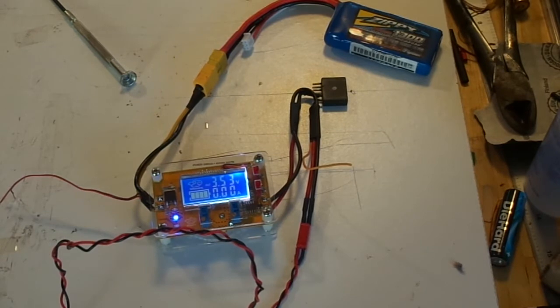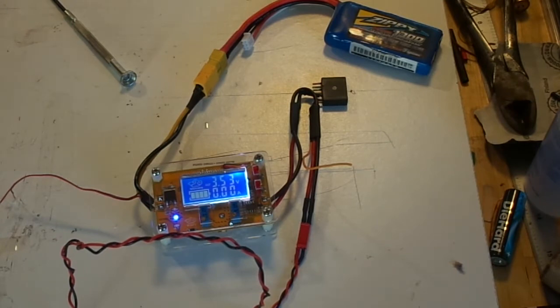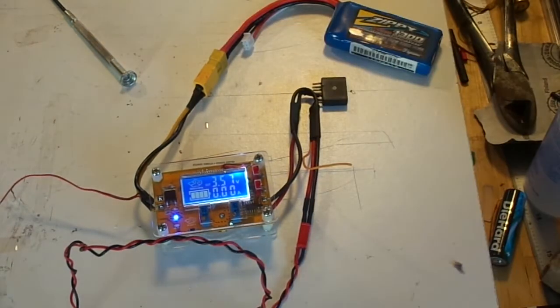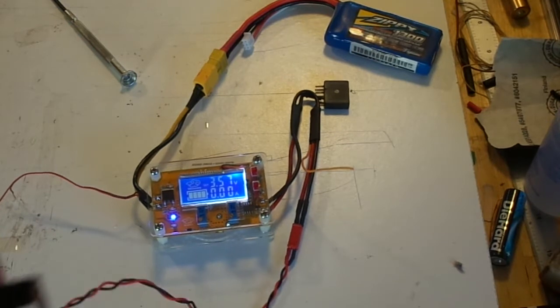I'm using 10-farad capacitors. Banggood doesn't give you a data sheet, but I looked up a competitive brand and I believe the maximum charge rate is about 1 amp for a 10-farad, 2.7-volt cap. I'm going to set it for 0.8 amps — 800 milliamps — which takes about 20-30 seconds to charge one. To set the amps, take a little piece of hookup wire, strip the end, and use it to short out the charging plug — we're going to short-circuit the output of this thing.